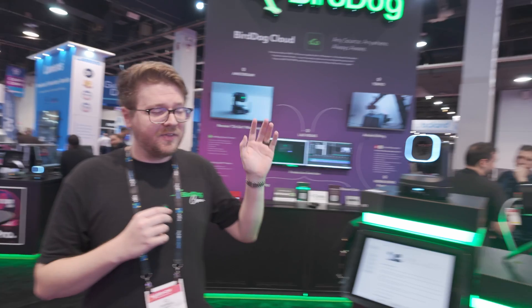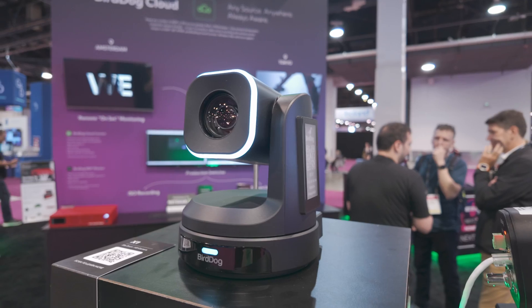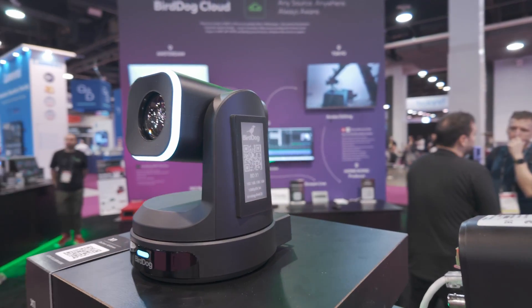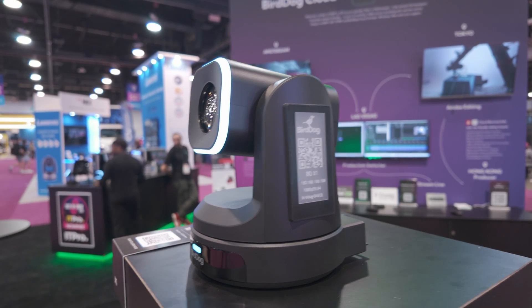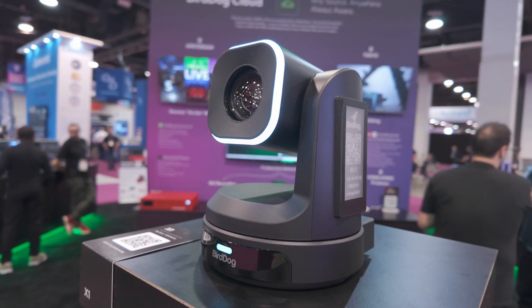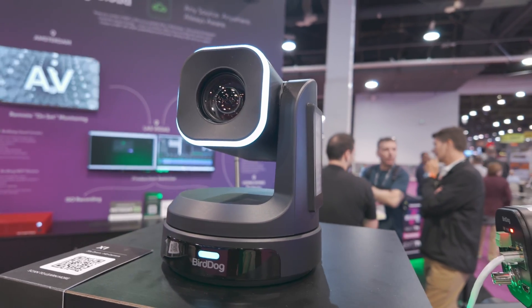We are basically relaunching from the ground up in terms of our cameras. This right here is our new X1 camera. This is our entry-level camera into the NDI PTZ world. It is a 1080p60 model with a 20x zoom, and we're still using Sony sensors, so you can be rest assured that the image is very crisp.